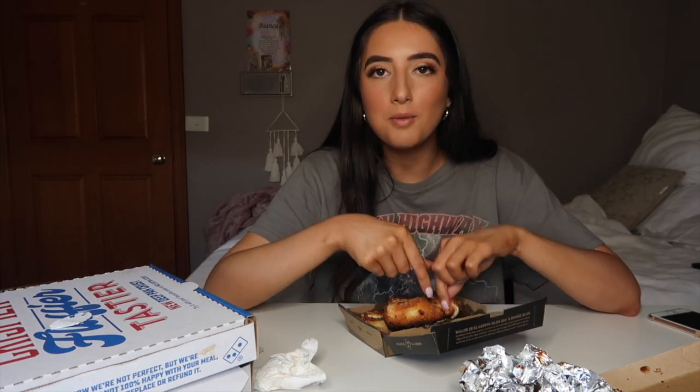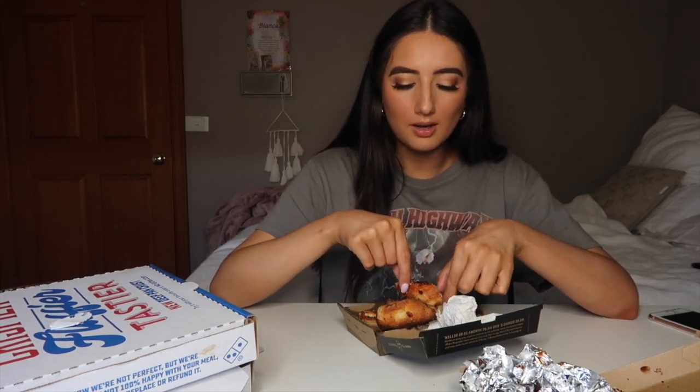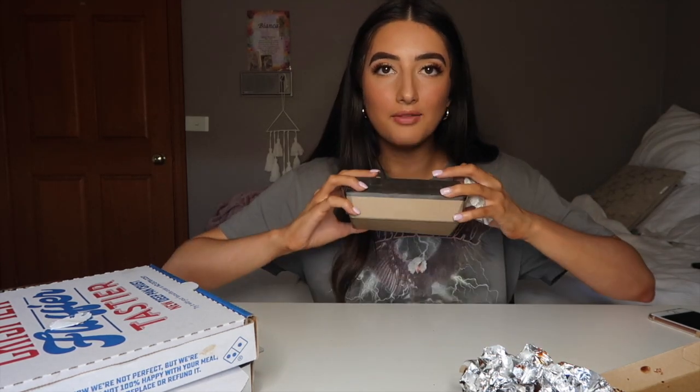Trust me to get a Domino's collab with no makeup, nothing — but I'm all about food and I'm so happy. This is perfect hangover food — I'm not even hungover but insane! These are so soft but crunchy where they need to be. Oh my god, if I keep eating these sides I'm not going to get onto the pizza, and that's really what we're all here for.